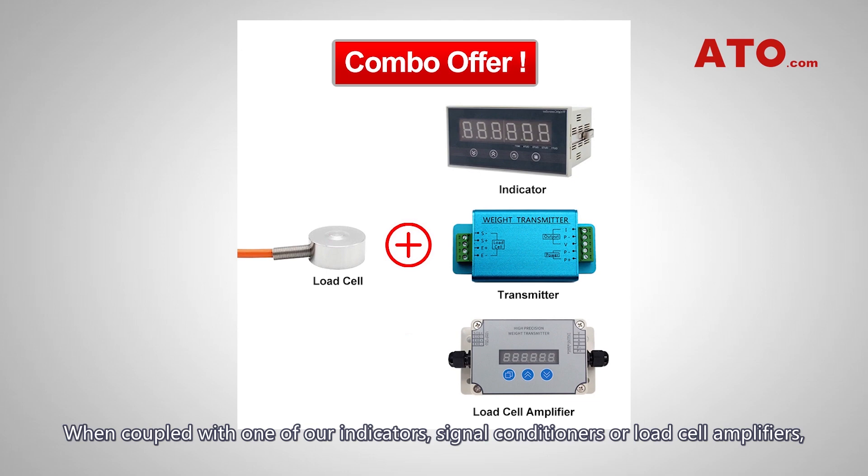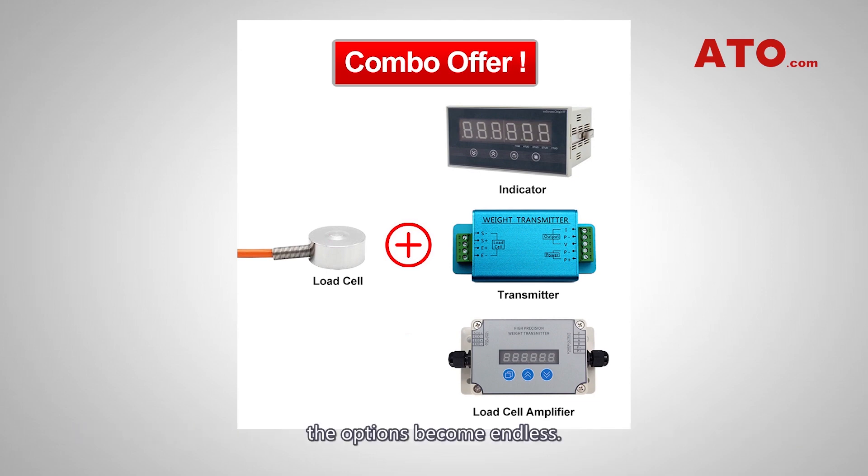When coupled with one of our indicators, signal conditioners or load cell amplifiers, the options become endless.